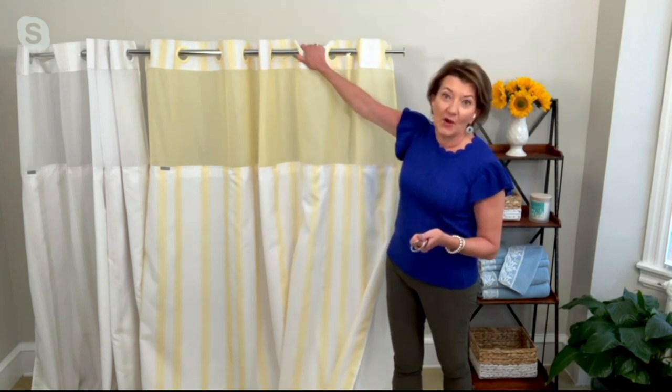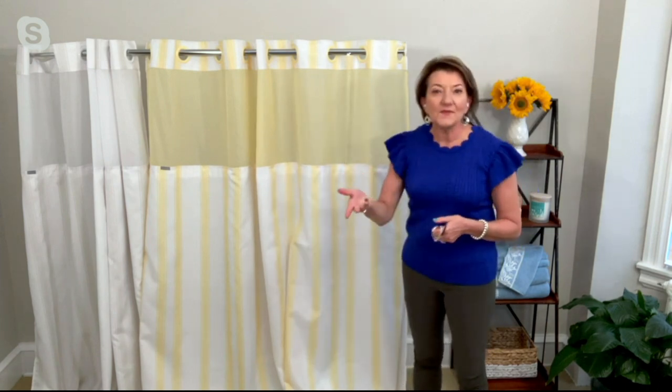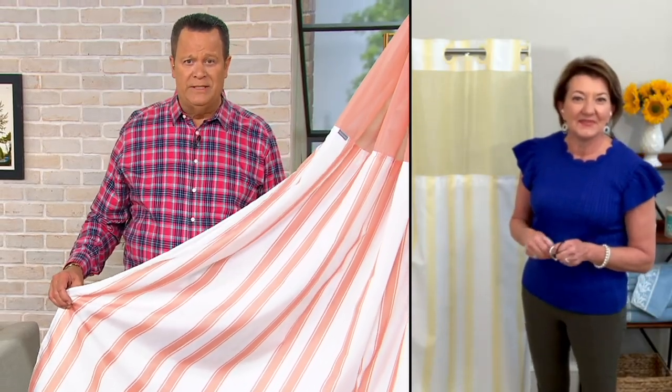I'm showing this on a garment rack because I can't broadcast from my bathroom, so mine looks a little long, but it's going to be the right height when you get it in your bathroom at home. The sizing is terrific. And what do you think about that stripe? It's just so pretty — perfect for spring and summer. We are looking to refresh our bathrooms for spring and summer.